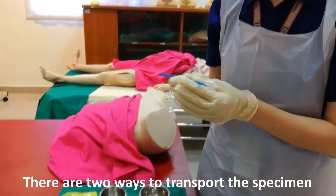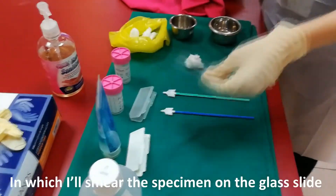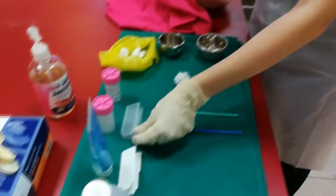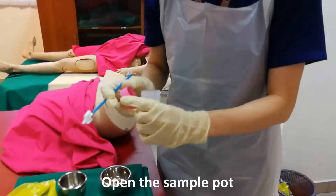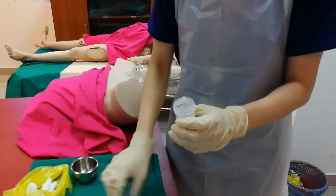There are two ways to transport the specimen: either through the conventional method, where I'll smear the specimen on the glass slide and fix it with alcohol, or the second method, which is the liquid-based method — open the sample pot, place the sample, and close.